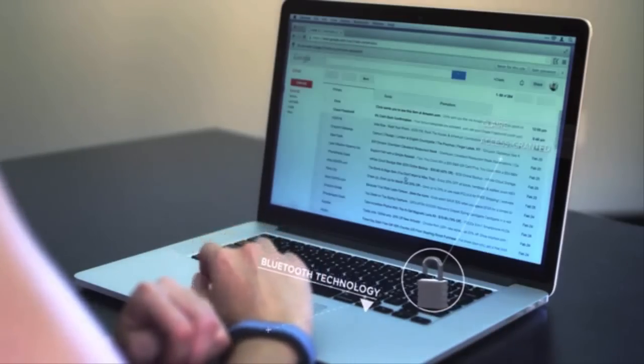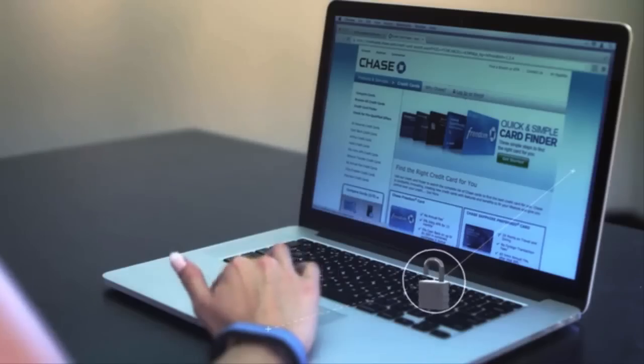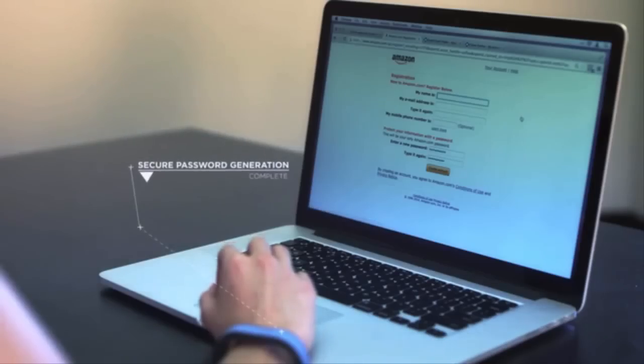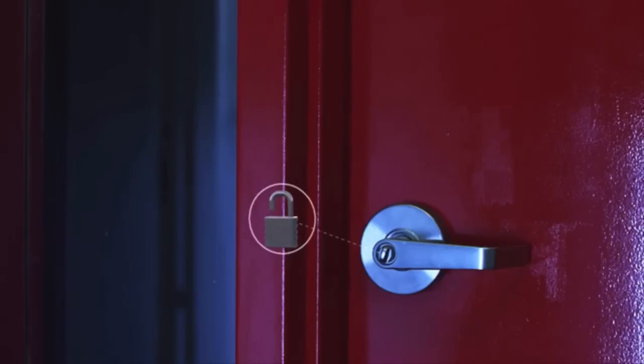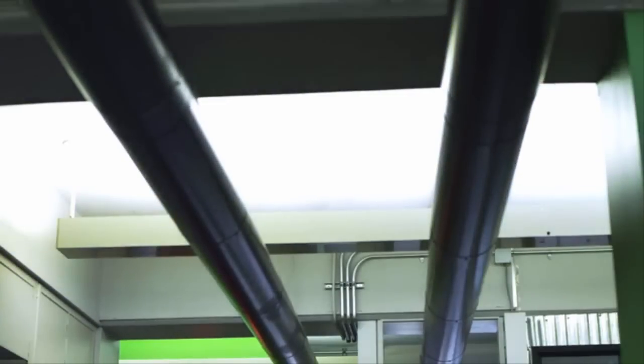EveryKey securely stores your password as you log into a website for the first time, then logs you in automatically the next time you visit. When registering at a website, you have the option to use your own password or allow EveryKey to create a complex, random password. We plan to release an SDK which allows other access control technologies to seamlessly integrate with EveryKey. That means your wristband could unlock and start your car, unlock your house door, turn on your lights, and even replace your credit cards.